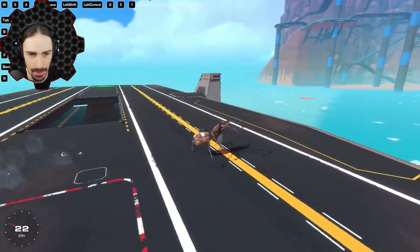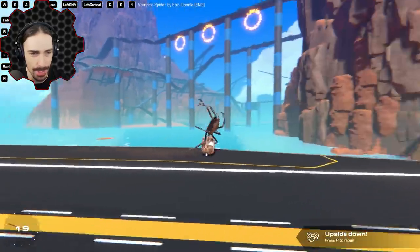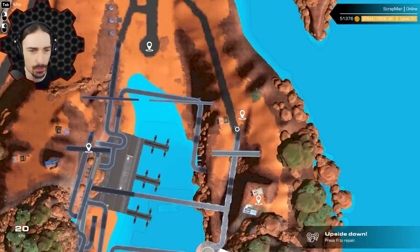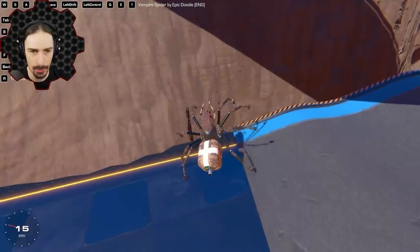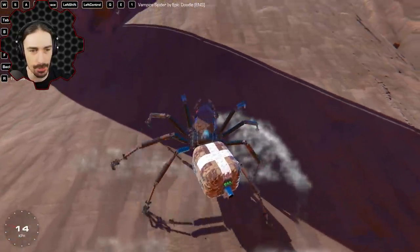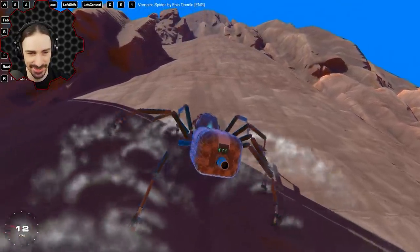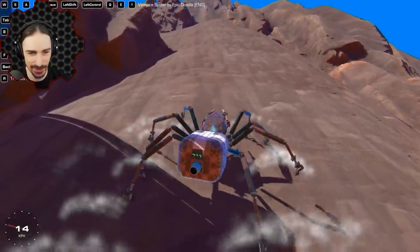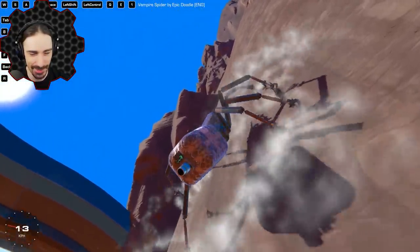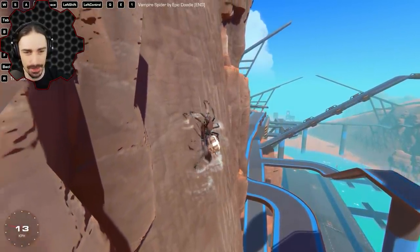Apparently if we use the shift button, we can actually wall climb. Let's get over to a wall — we're a spider, we should be able to climb up walls. We press shift and we should be able to get up onto the wall. Look at that — we're climbing up! This is working really, really well. This is probably the most realistic spider walker thing I've seen.